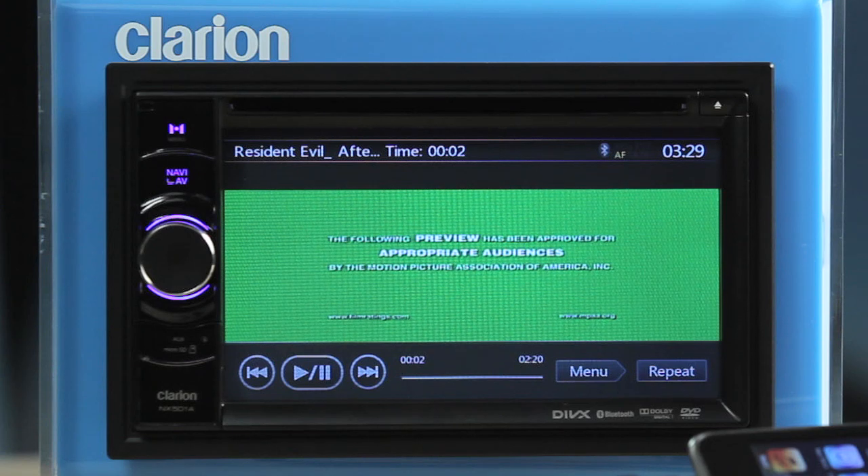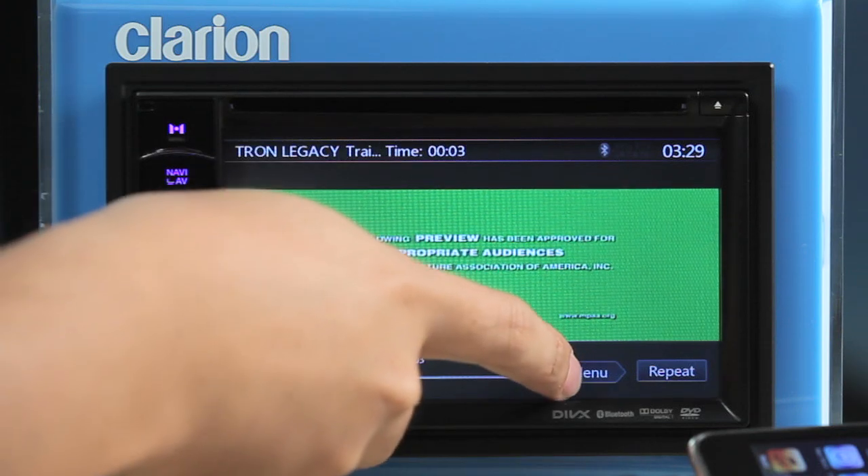The main menu will take you back to the video list mode screen where you can select another file. Touch the repeat button to repeat the video file.